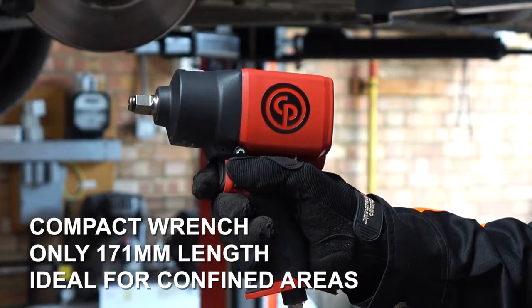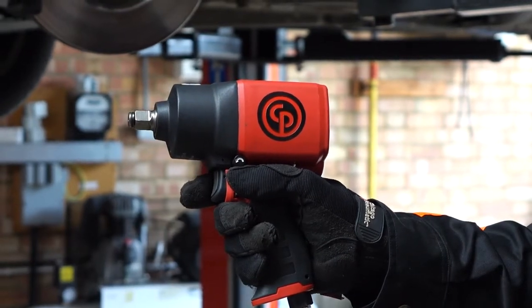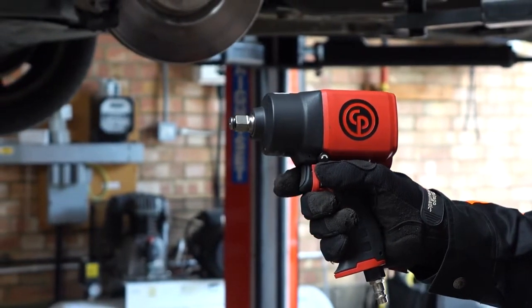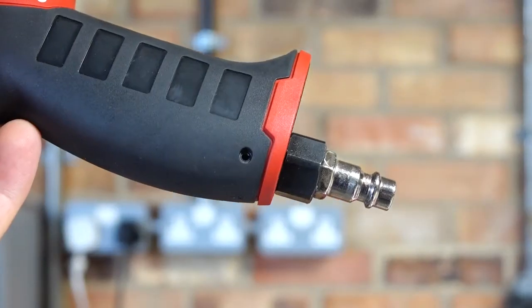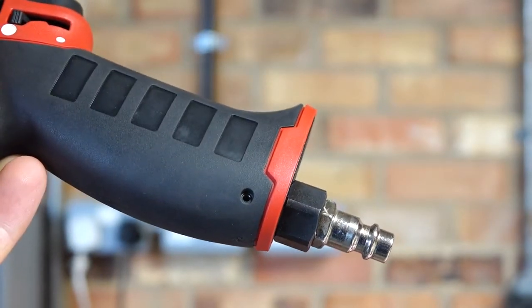The balance is really good. The pan is part way along the body so there is a bit of weight behind the handle, which gives it great balance. It also has a very comfortable soft grip handle, and another useful feature when you are in compact, confined areas is the swivelling air inlet.